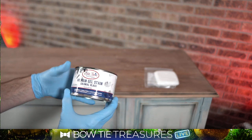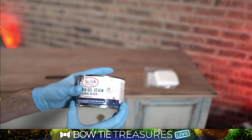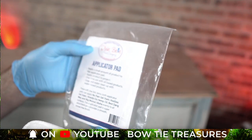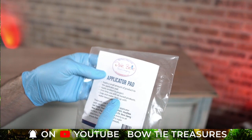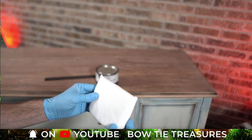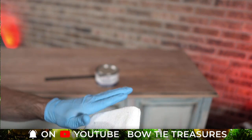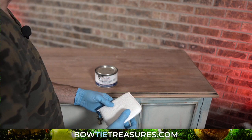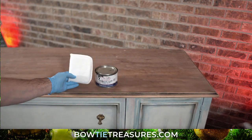This is the container of No-Pain Gel Stain that I'll be using — Colonial Black. You can already see I've used it. What I recommend is one of Dixie Belle's applicator pads. There are two that come in this container. It says one time use with oil-based products, but if you're doing water-based you can clean it up. Once you use one of these pads for oil-based, consider it done — but they're not super expensive. If you want a nice lint-free applicator pad, this is a great option. You can use a regular rag, but you're going to get a really superior finish with something like this.